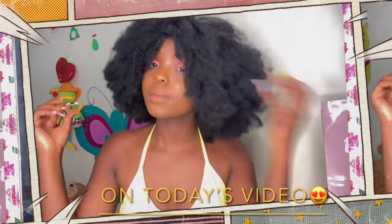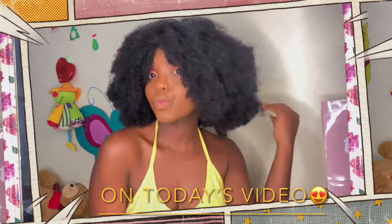Hi guys, welcome back to my channel. In case you're new here, I am Joki Wambora and welcome to the first unboxing squad. I'm going to be having the same looks in two videos simply because I wanted to shoot two videos before I leave the house, so that I can have content to post. This is a hair review.